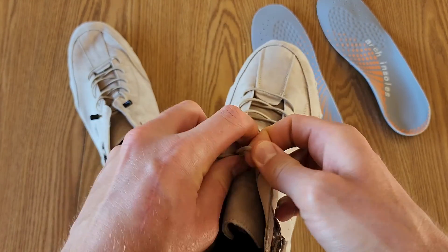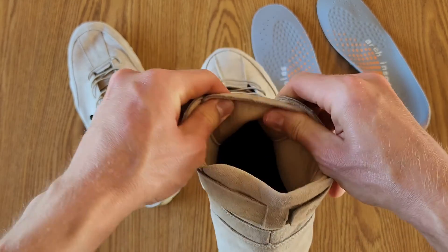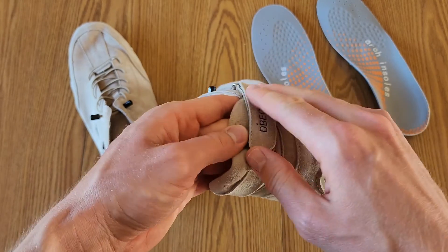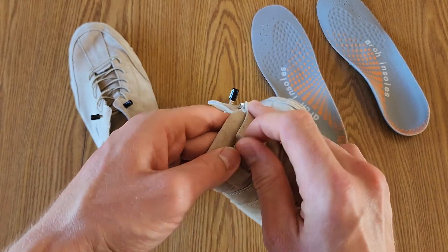They've got stretchy elastic laces, so you're not going to have to worry about tying them. And if you want to really get these tight, they have a strap here as well. You can just pull and tighten that.